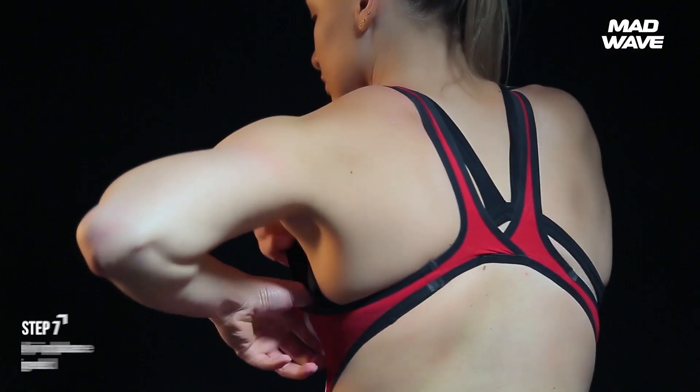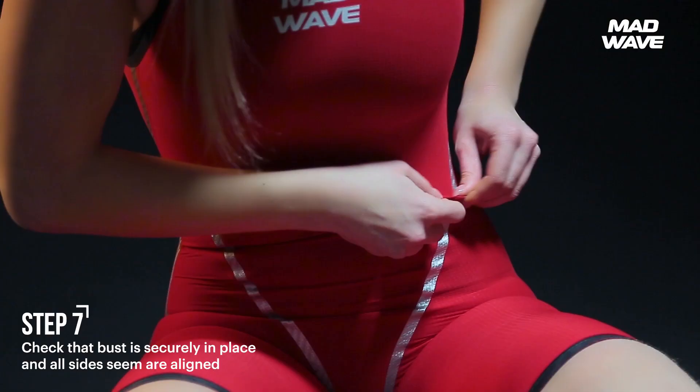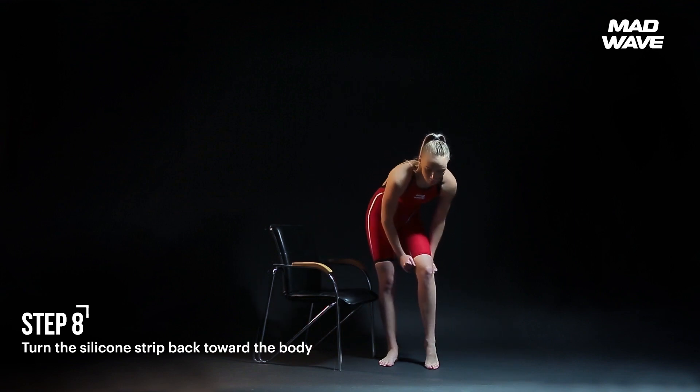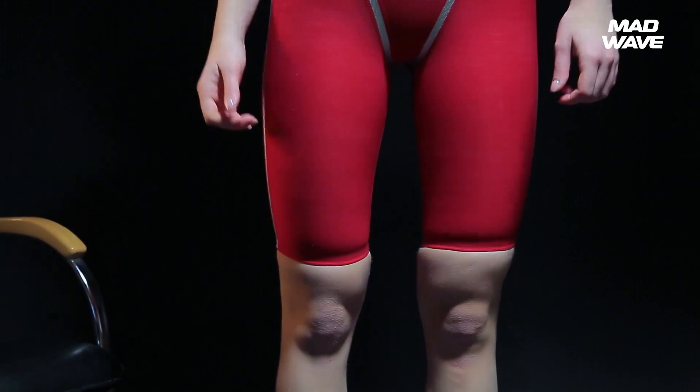After the suit is entirely on, check that the bust is securely in place and that all side seams are aligned. Turn the silicone strip back toward the body. Smooth out any creases or wrinkles, and make sure that the fabric is sitting against the skin.